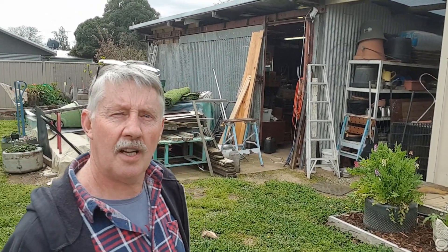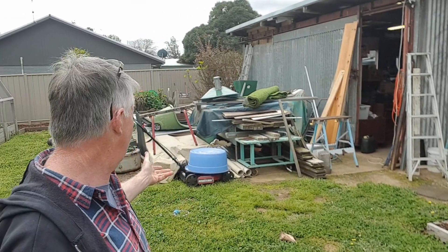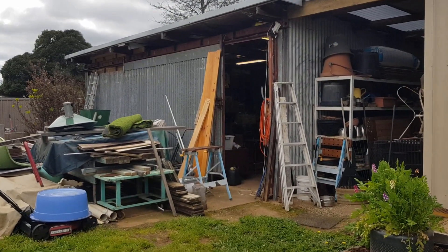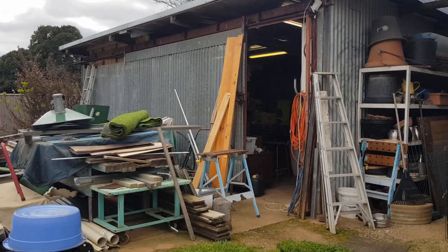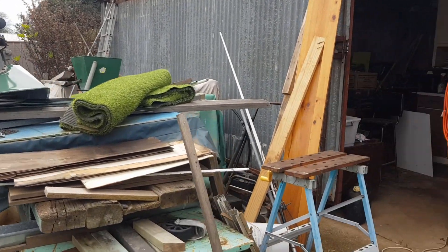Hey guys, Chris from the Ultimate Recycler. I'm home today in my yard - there's my workshop, very messy in front of it. This video is going to be just an update on where my workshop's at and a bit of an introduction to a future project. Let's go have a closer look inside and I'll show you what I've been up to, and we'll talk about all this stuff out here in a minute.